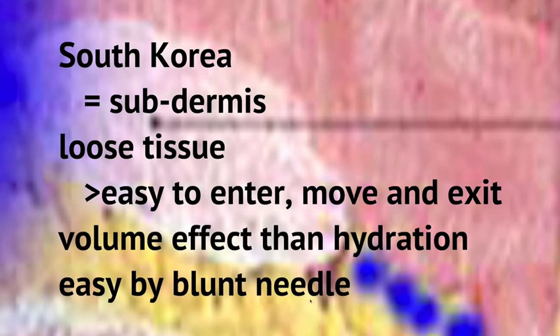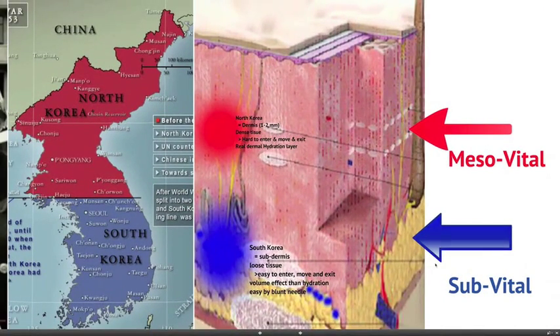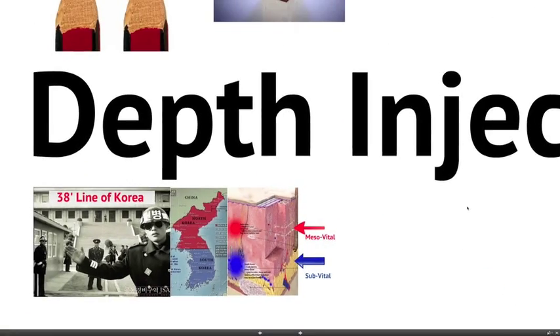I named injecting into the dermis as 'mesovital,' whereas injecting into the sub-dermis as 'sub-vital.' This is the conventional injection method.